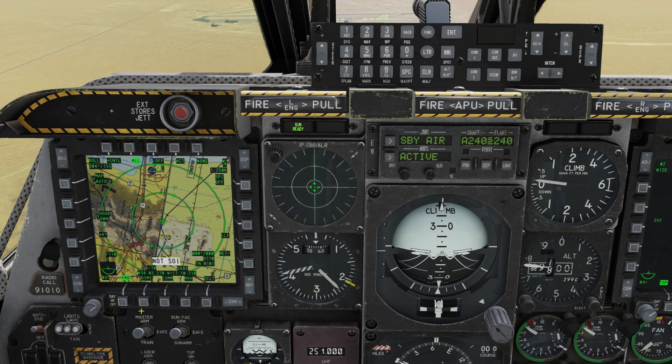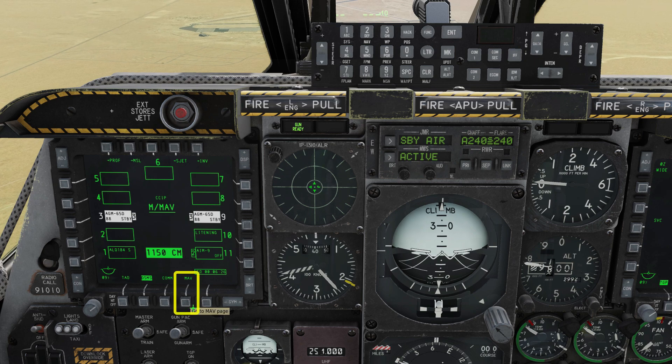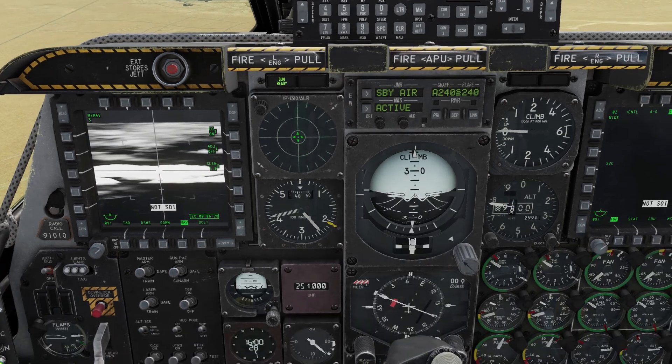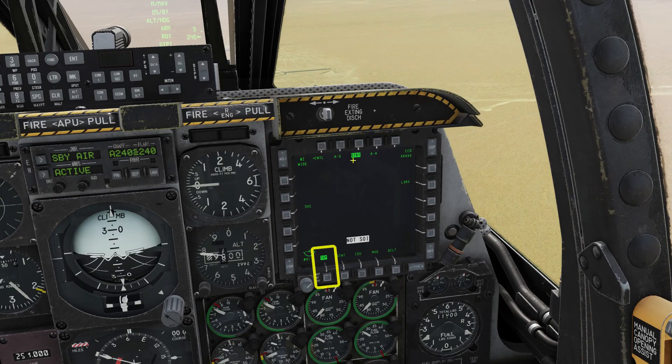Bring up the DSMS page and select both Maverick pylons. Select the Maverick page and double check the Master Arm is on. On the right MFD on the TGP page, select air to ground mode.